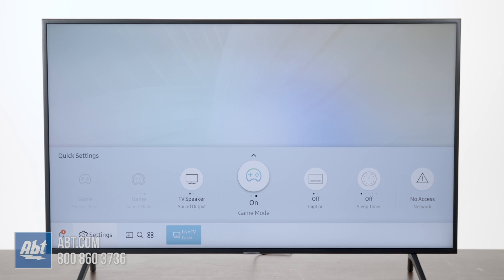Thank you guys for watching. We're also going to do more videos on the other features of the 7100 series TV, so make sure you stay tuned for those.